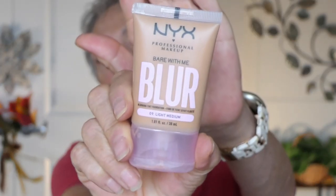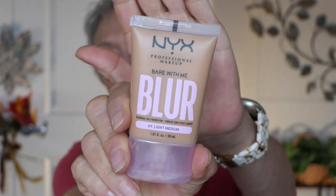The makeup I purchased is NYX, the blurring foundation in light medium, and this is medium coverage. This will be scary for me because I usually like the light coverage, but I hear such wonderful things about this. Alrighty, so here we go.